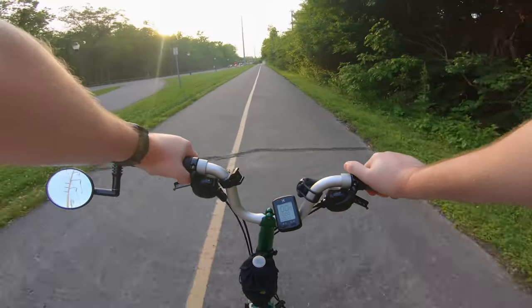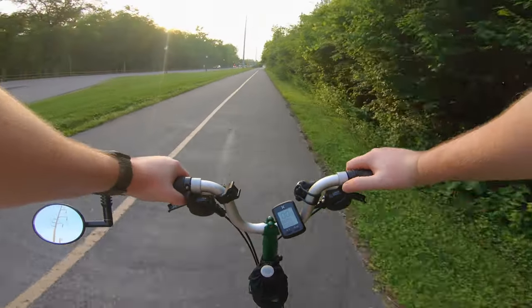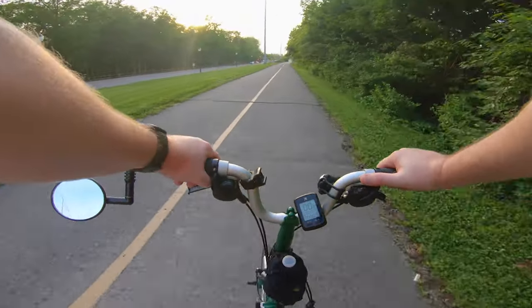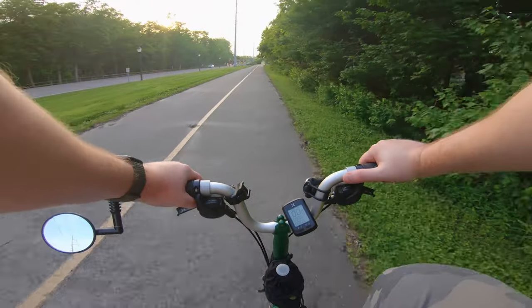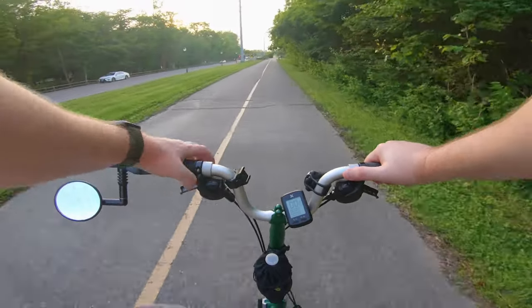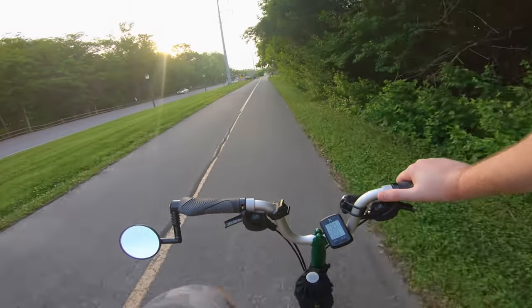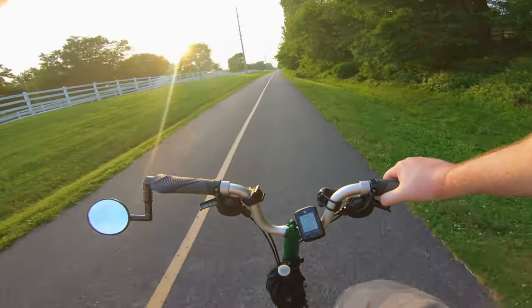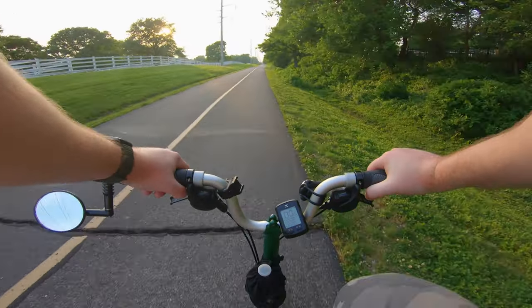If you're ever in the St. Louis area, come check out Grant's Farm — it's pretty neat. Preferably come on a day when they have the Clydesdales there. I don't think they're always there, but they do have them sometimes. 8.8 miles — a little more than a mile to the car.